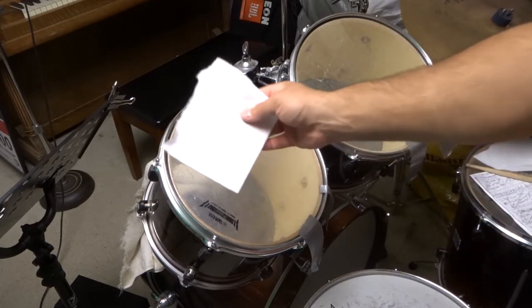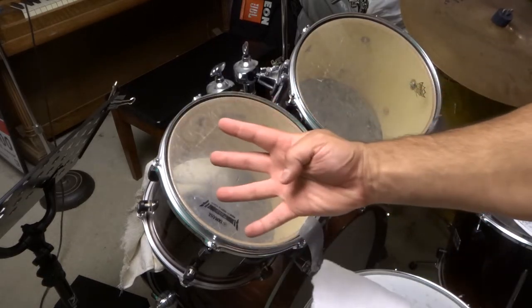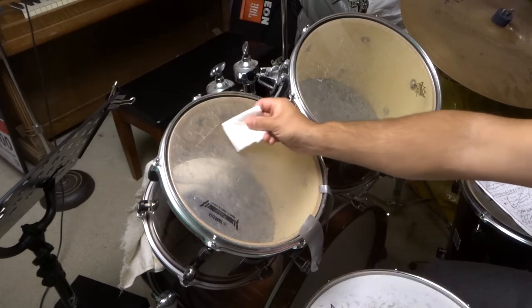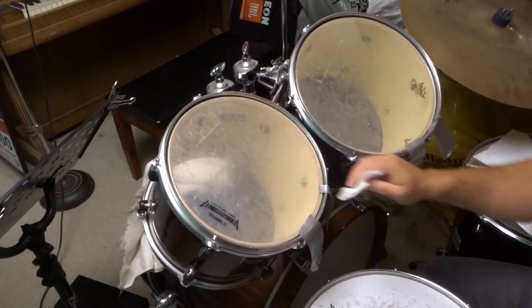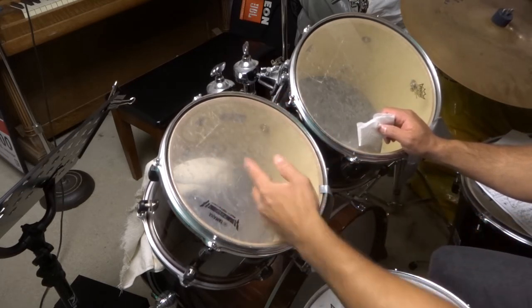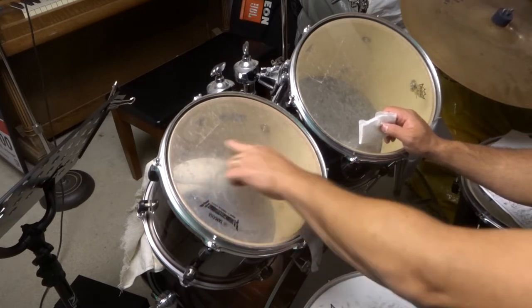All you need is a paper towel ripped into a small piece, and then four pieces of duct tape. What we're going to do is fold the paper towel so that it's relatively small, then place it somewhere far away from where you would regularly hit. You can see these batter drum heads are all scuffed up — I always hit around here.